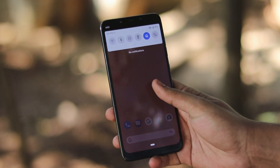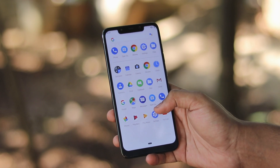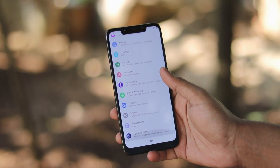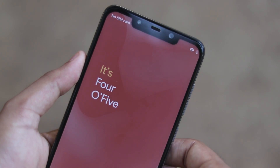Welcome back to another video. In this video we are going to be taking a look at a first Android Q beta GSI. The Android Q beta from the Pixel 2 XL has been made into a GSI which can be flashed on any kind of Treble-enabled device.